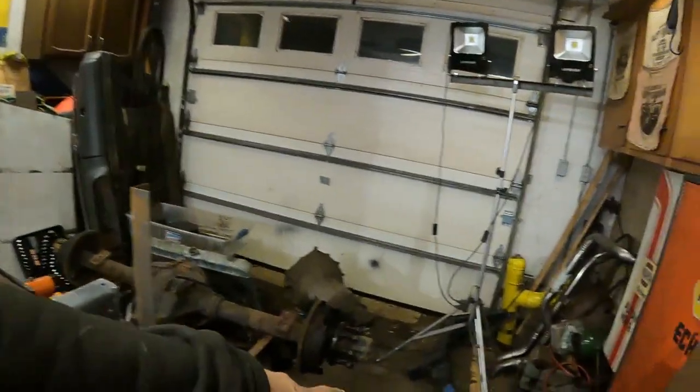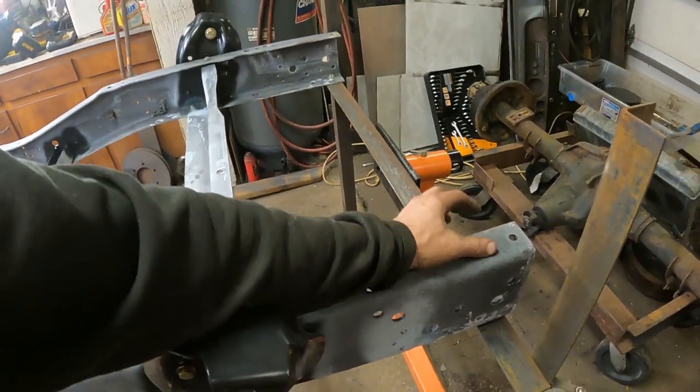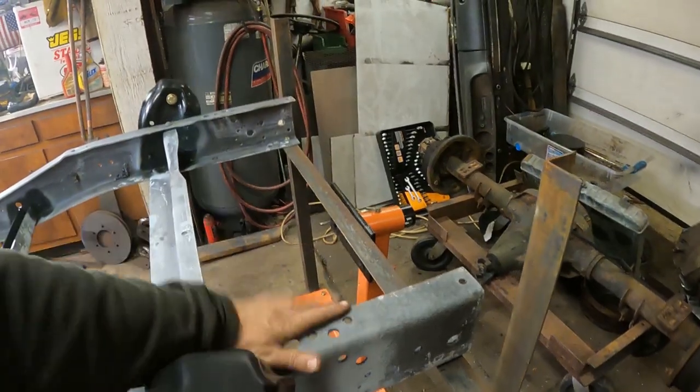I'm going to get the trailer hitch mounted. I got the Ford Super Duty trailer hitch. I need to add some width to my frame rail, so I'm going to weld some 3/16ths plate to widen these out. Now we're going to set the hitch on here and drill it, get that bolted on.